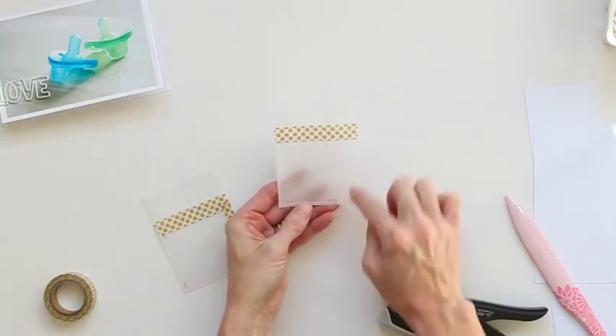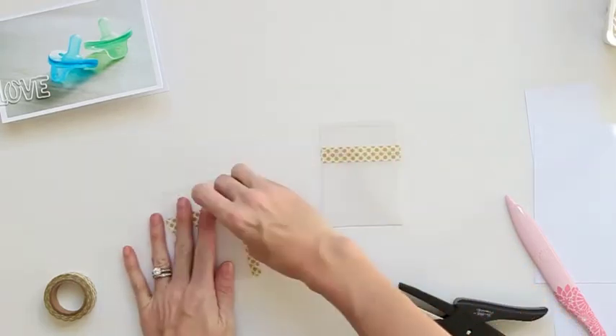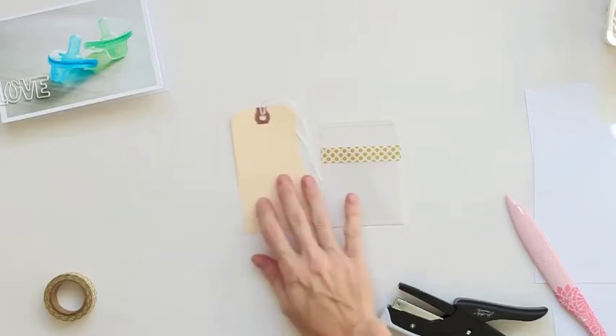I like to use my sewing machine. I did the exact same thing except I just went around really fast with my sewing machine and stitched the pocket down into place. I like that the stitching adds a little bit of texture.